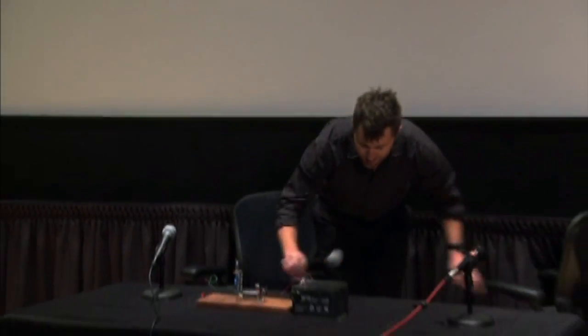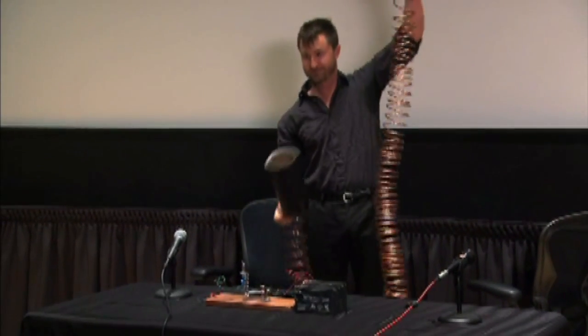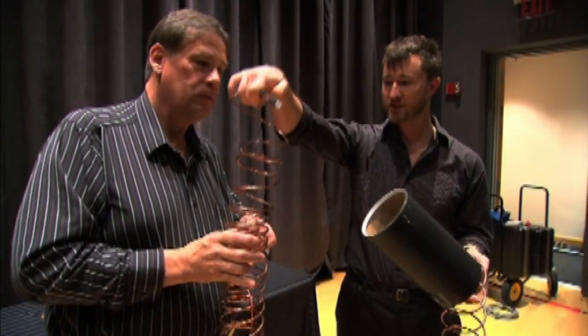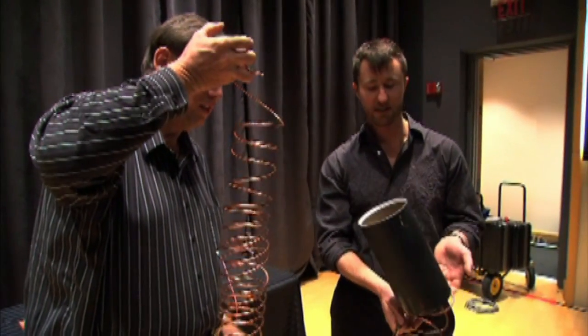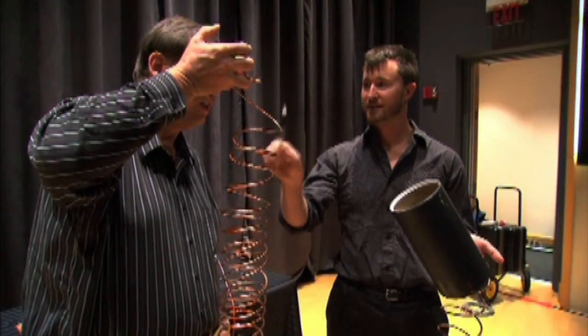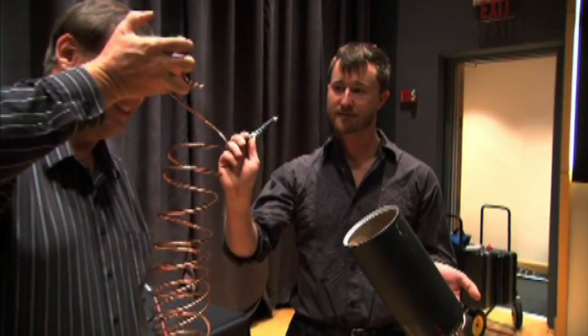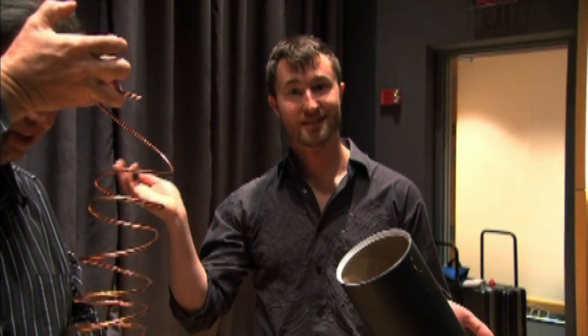I brought in a miniature version of that today — kind of see what it looks like and hear it. It's down here below the disk. But if you hang just onto this one, as opposed to here, it'll change the pitch, because it's not going to deaden the... There you go! That's very cool. That's a laser!